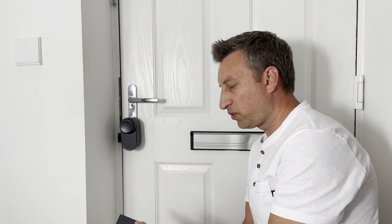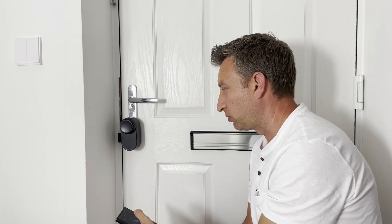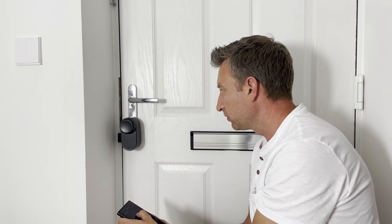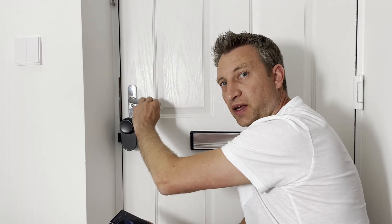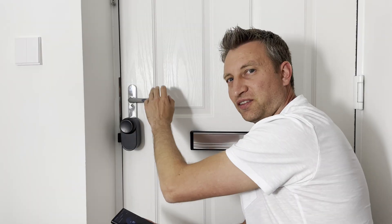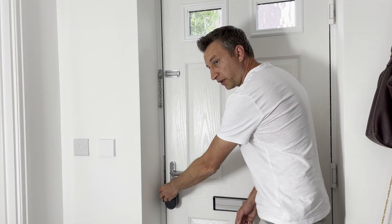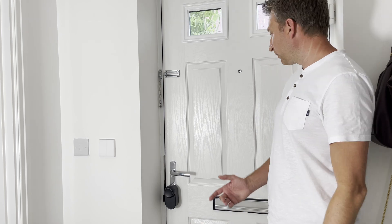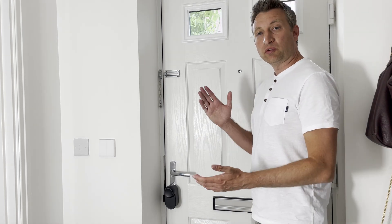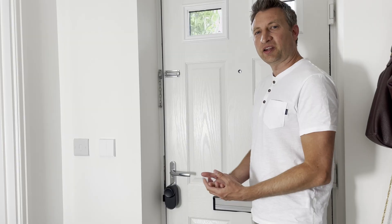After the manual calibration it goes so quickly that I thought it hadn't worked, but locking and unlocking are confirmed working correctly. Now the lock is installed and locking and unlocking successfully. I'm going to pair it with the Vision Keypad and with Home Assistant via Matter, and I'll report back on how it's all going.